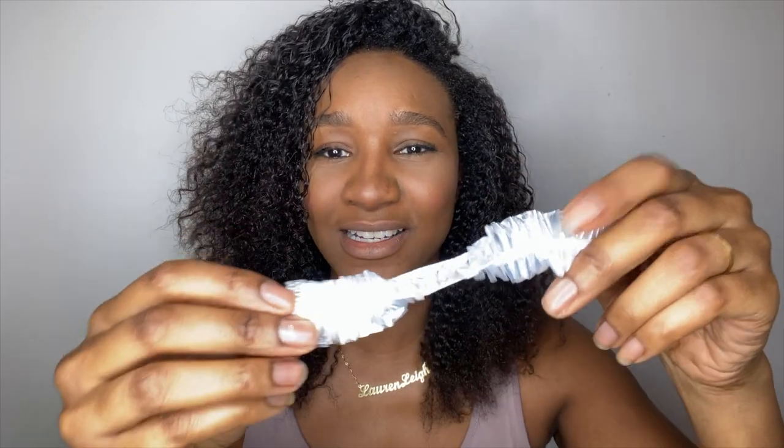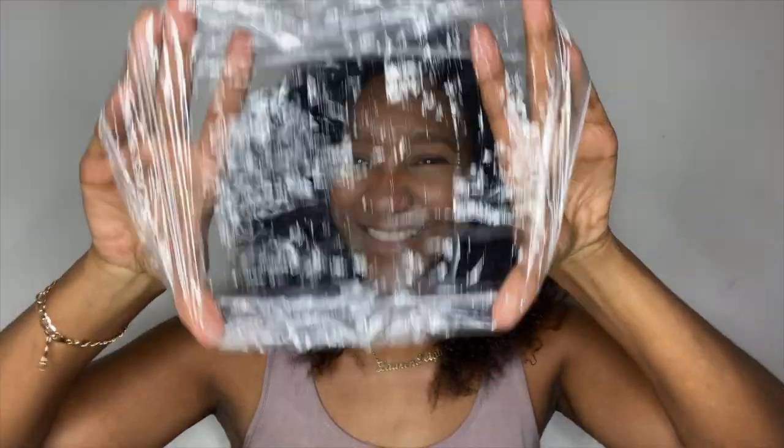Something else in the package that I found really cute — I was looking at it thinking, 'What on earth is this?' Let me open it — it's a shower cap! So let me go wash my hair. I'll come back to you with the shampoo in my hair, because I like to detangle with shampoo — I just find it easier. Then when I've applied the deep conditioner I'll put the cap on. Stay tuned!